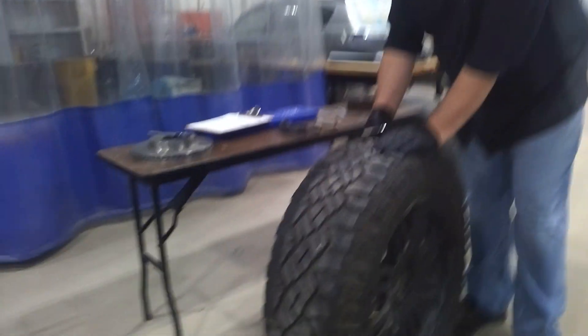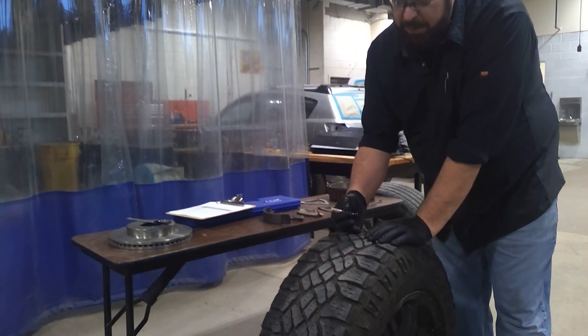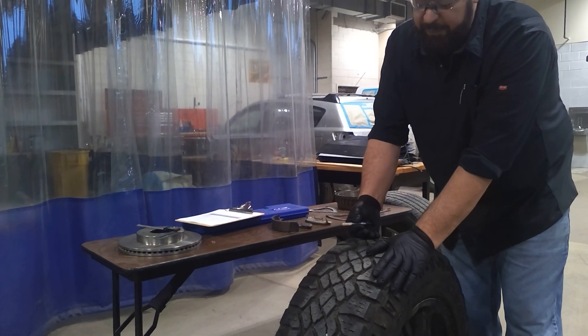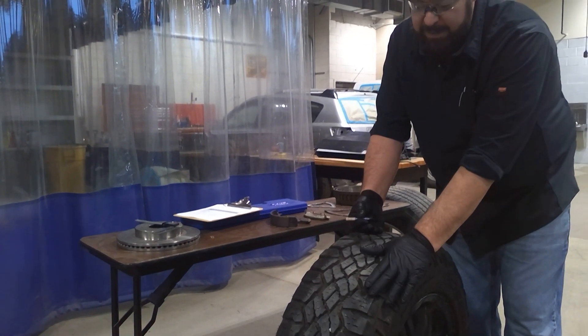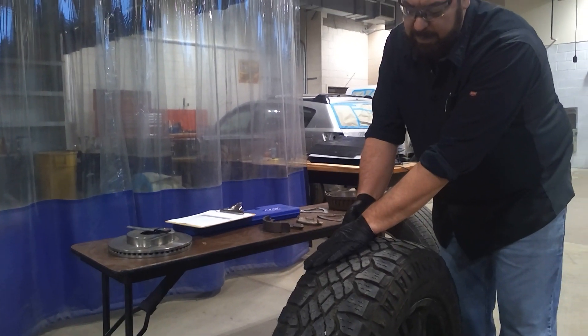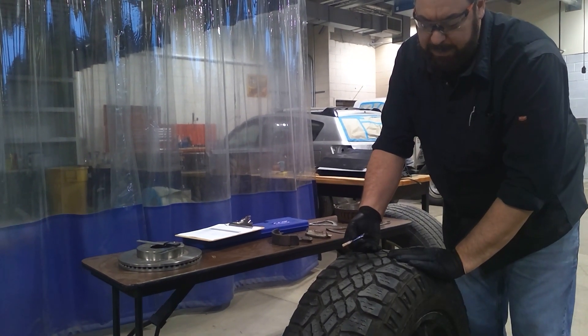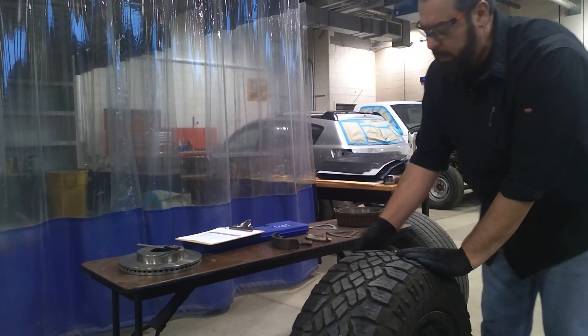Remember to be doing this on two adjacent treads. The rule is the measurement has to span across two adjacent treads. So you want to find your lowest tread. The tread is 4/32nds on this side and 6/32nds on this side. We want to concentrate in this area and make sure these adjacent treads meet state inspection code.